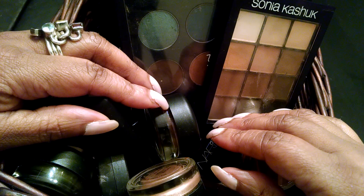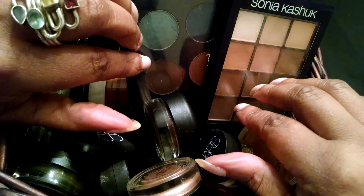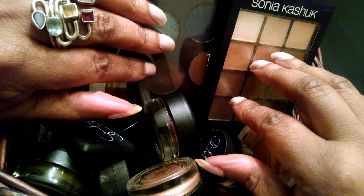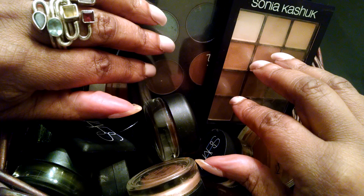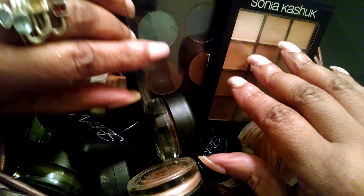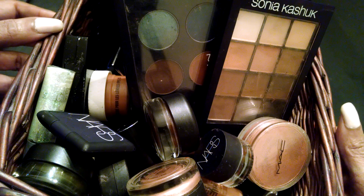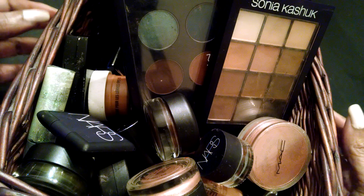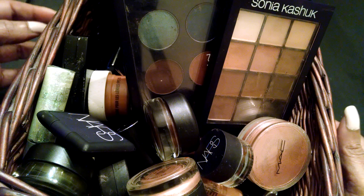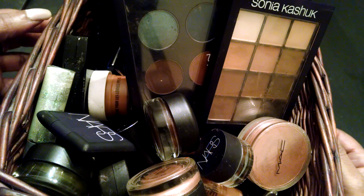Hi guys, it's Winifred. It's been a little while. I have a couple of pots of soup simmering in the background, so you might hear that, and hopefully it will add to the ASMR. I'm back with this week's makeup basket, and I want to switch it up a little bit. I'm going to go with greens and neutrals. Let's get started.